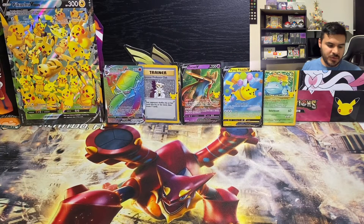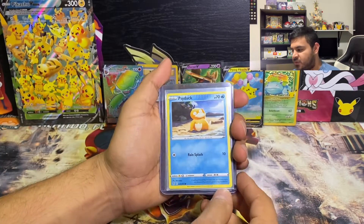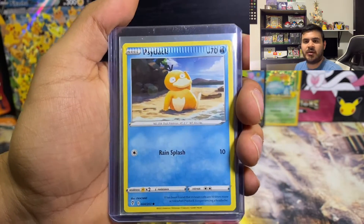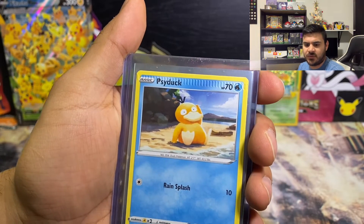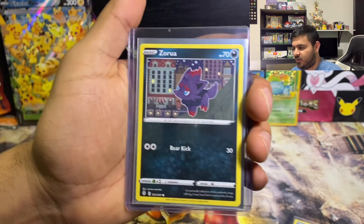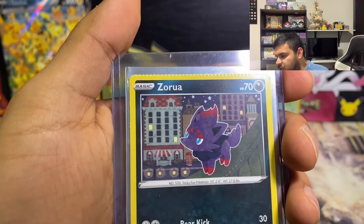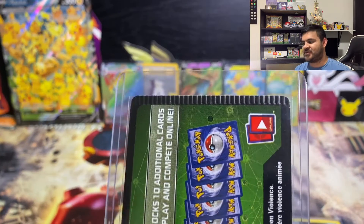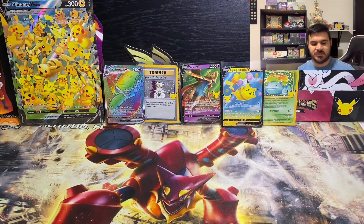We did find some pretty cool stuff while going through bulk and code cards this week. One of the things we found was a crimped Psyduck card from Evolving Skies, and another one — a Zorua — which is a little bit less crimped right at the very top but it is crimped. And we also have a code card that is crimped as well, which is pretty cool. I haven't redeemed it and I don't plan to — I'll just leave it.